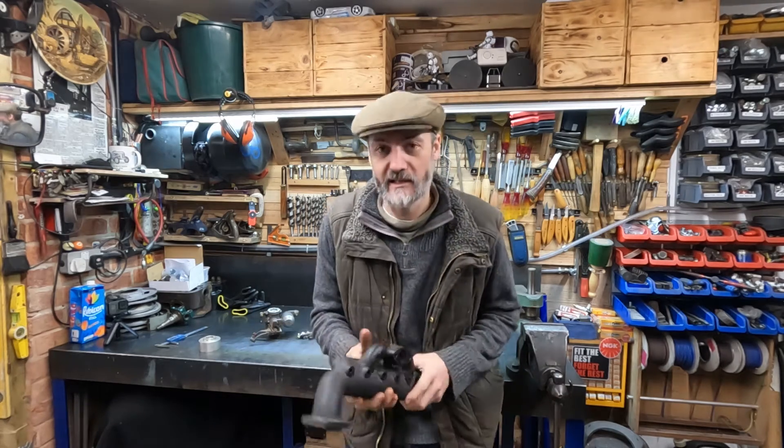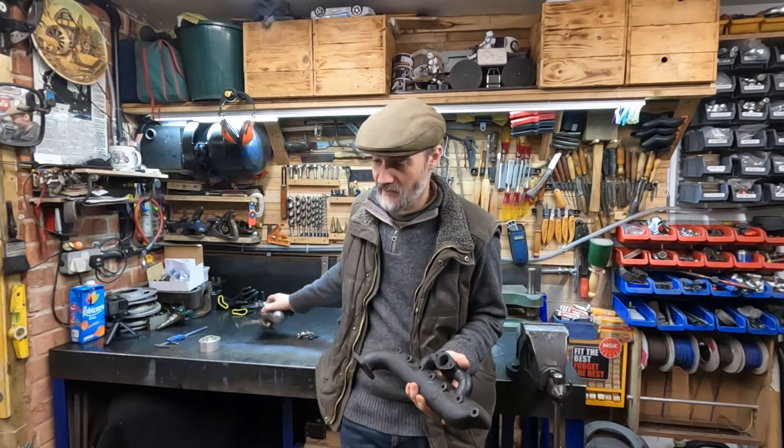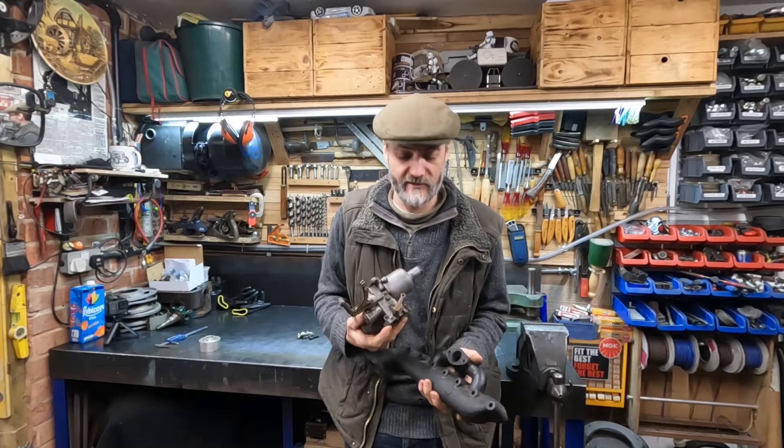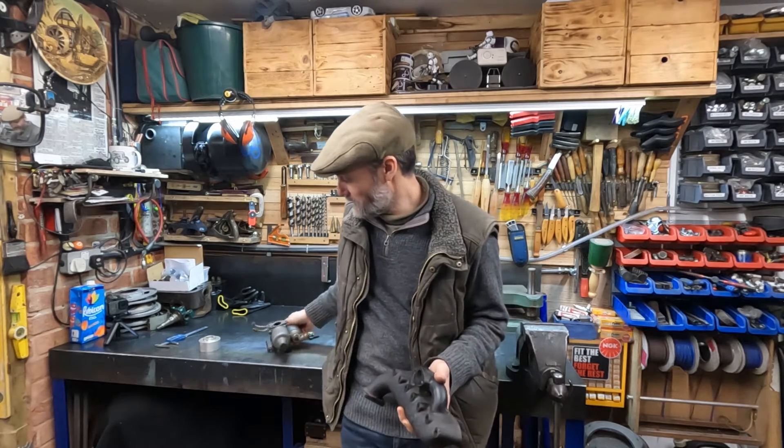Hello and welcome to the channel. In today's video we're going to be making an adapter to take this manifold so we can accept an inch and an eighth SU. So we're making the aluminium spacer that goes between them.